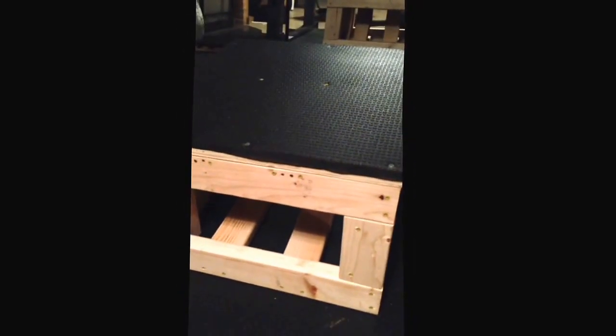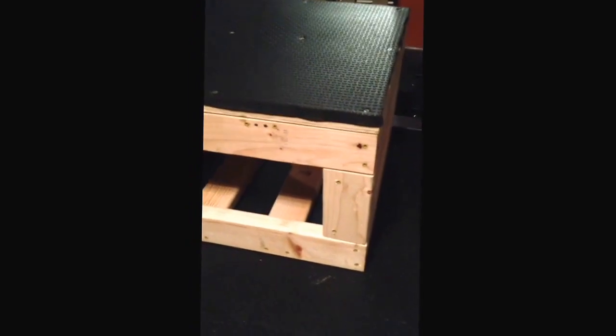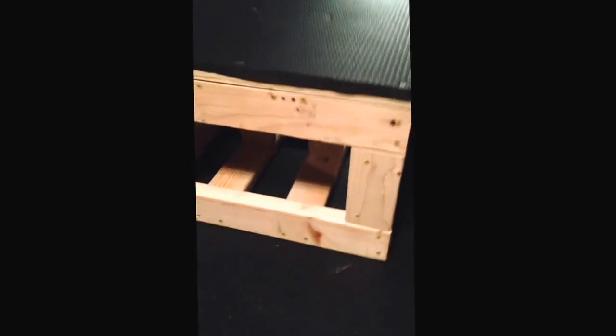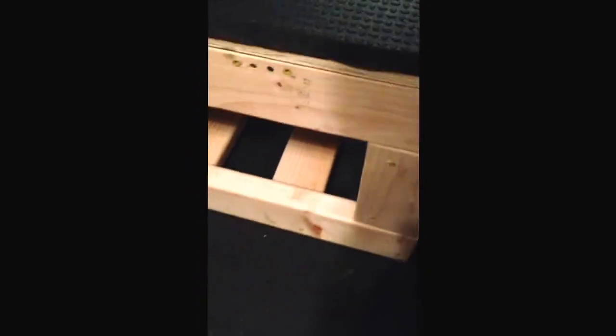This box is a 15 inch box and it's 22 by 22 across the top — actually the top and the bottom. And this thing is a tank. I built this thing, there should be any weight that a person could squat, this thing can handle. This thing weighs 53 pounds.